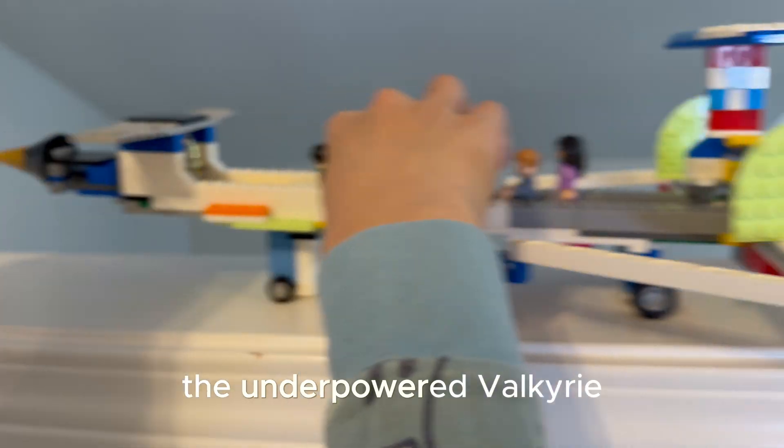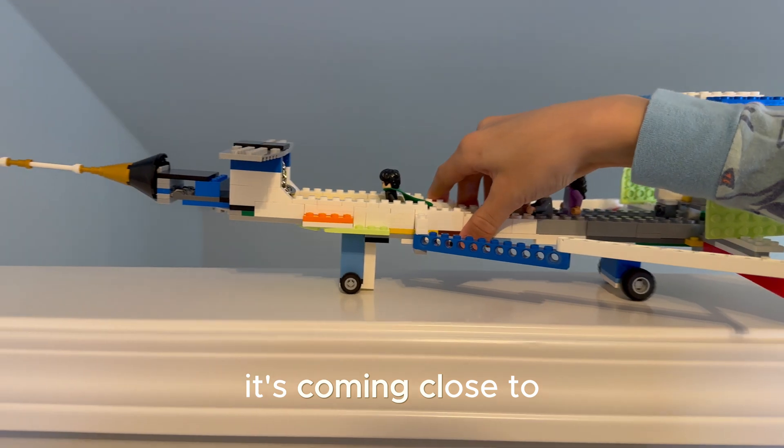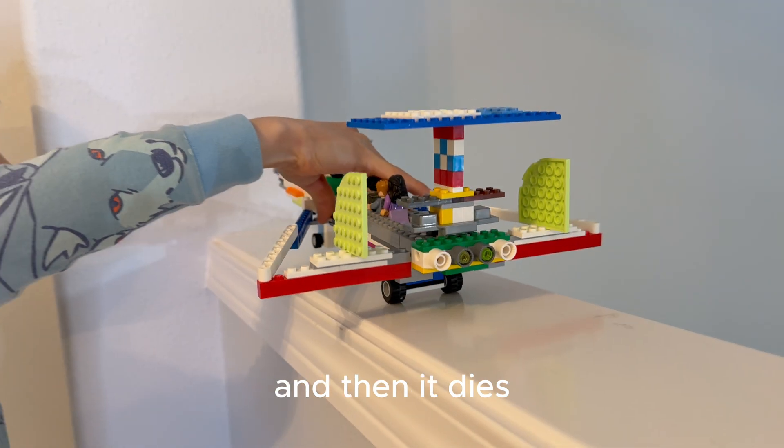The underpowered Valkyrie — the aircraft's taking off and then there's not enough power. It's coming close to the end of the runway. It really pushes full throttle in the engines, and then only the front landing gear goes up, and then it dies.